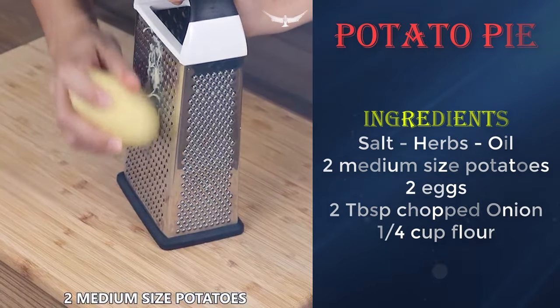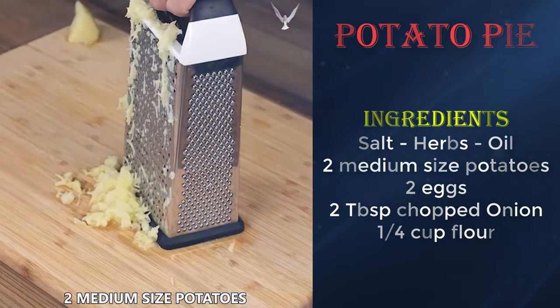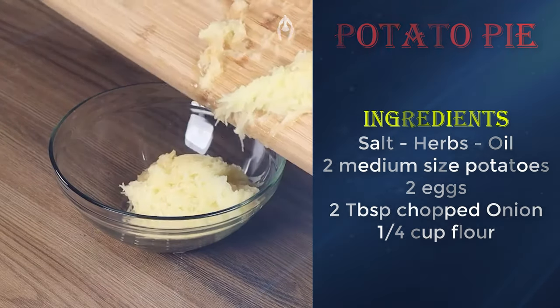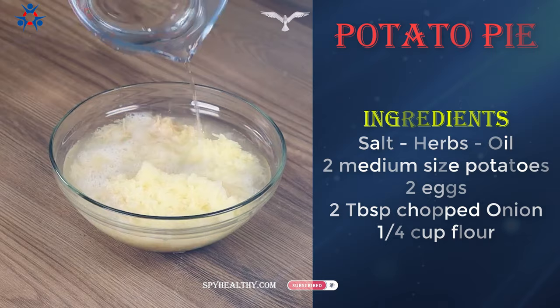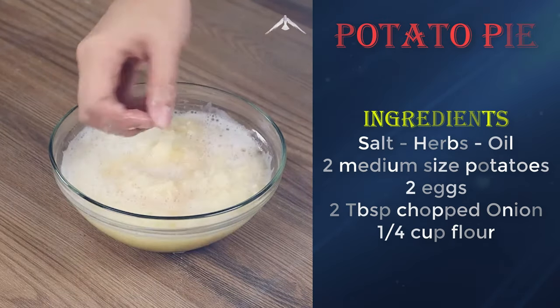Let's start our recipe by grating two medium-sized potatoes. Now put them in a bowl, cover with water, and mix. Leave it there for ten minutes.